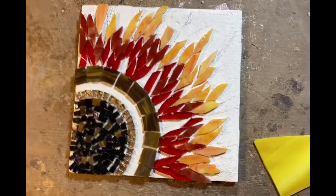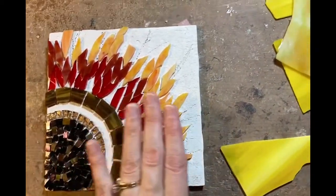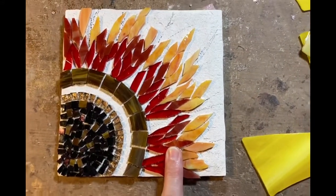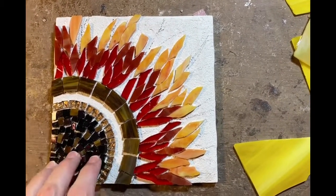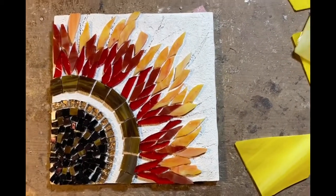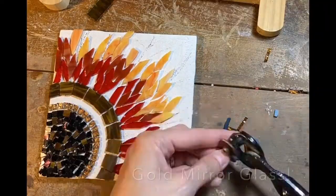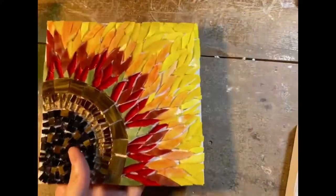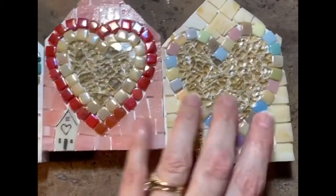I started this piece in class so I would have another demo for my students, and I want to go ahead and finish it this week at home so that next week I can demonstrate how to grout. I have three classes and I'll only be able to demonstrate how to grout on one of them, but maybe I'll make another so I can demonstrate to the other students. Here it is all finished. I decided I'm going to go ahead and grout this because I also finished these, and I can bring these to class to do the grouting demonstration.